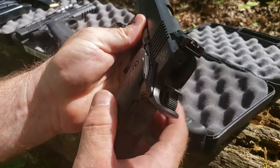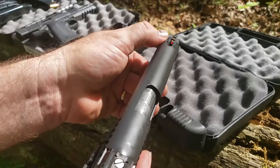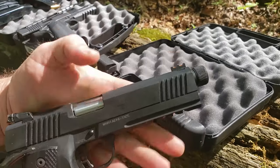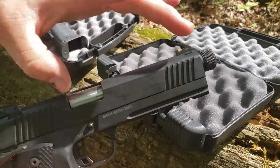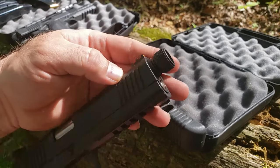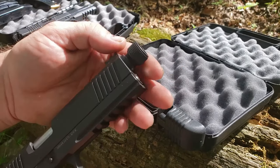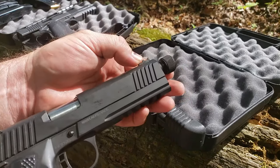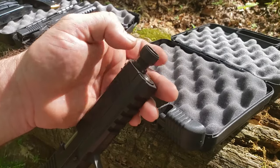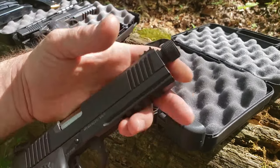We've got an adjustable rear sight and a fiber optic front sight — I do like that fiber optic front sight. My favorite feature is the fact that it's 10mm and it's threaded. On the website it does not say what threads they are; I had to wait for both of them to come in and find out it is 0.578x28, which is most of your standard 1911 and .45 ACP stuff.